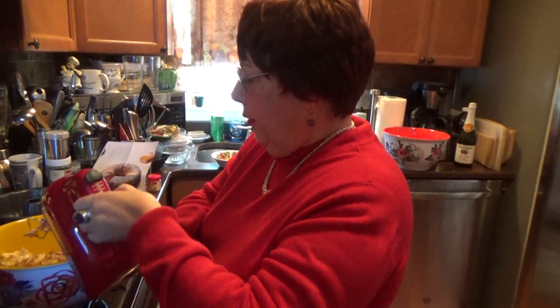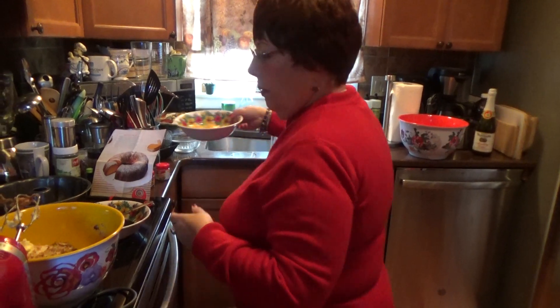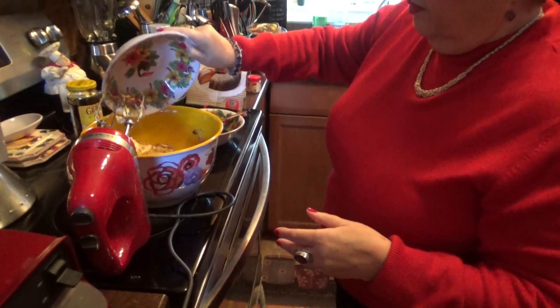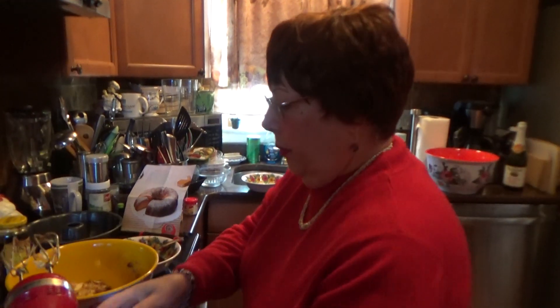And then, let me get the eggs in here too. Four eggs — put them in there. Let's cream this.